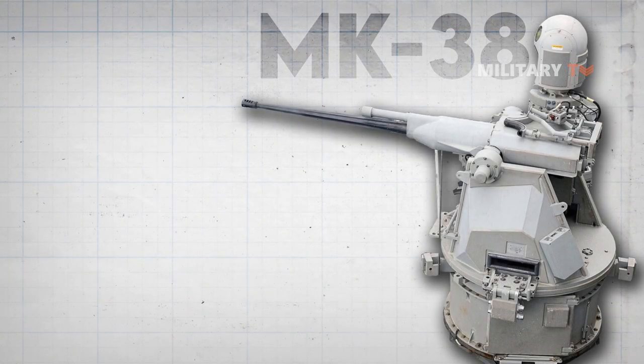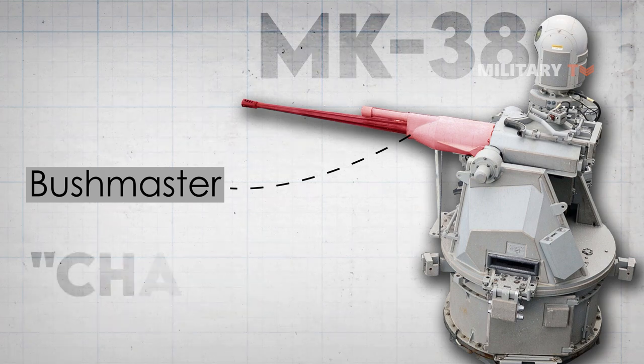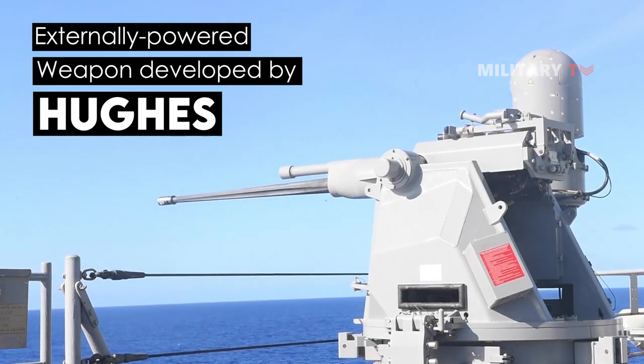The NK-38 25mm chain gun, known as Bushmaster, is a navalized version of the chain gun. It is an externally powered weapon developed by Hughes for the U.S. Army as the NK-242.